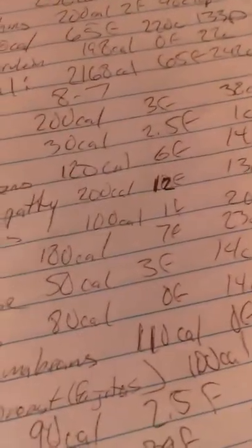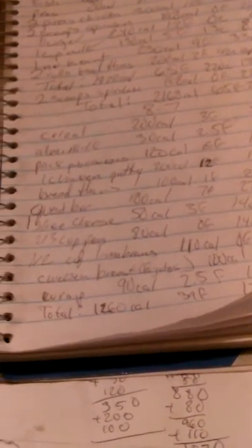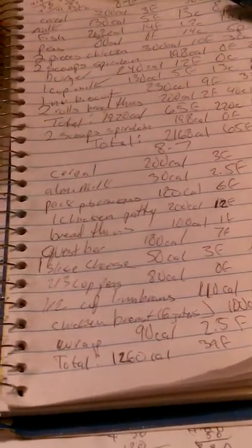I have 49 grams of protein left to eat. I'm gonna have two scoops of spirulina protein — that's 198 calories, no fat, 22 carbs, 28 grams of protein — so that'll get me closer to my protein goal. Then I'll have the same meal I just made — peas, lima beans, chicken breast fajitas and a wrap — again for dinner. I'll also have some fruit, probably two oranges, and that'll put me at 800 calories with all my macros hit. I'll show you guys that on Instagram — follow me at GotChange45.